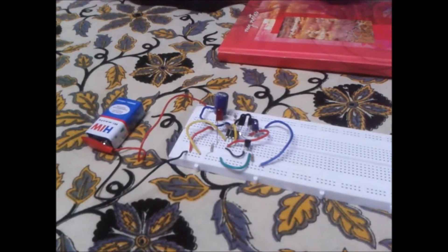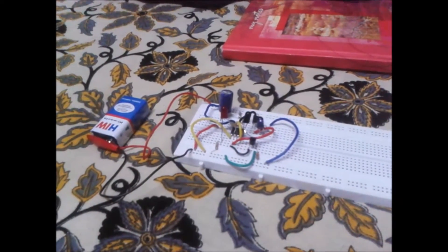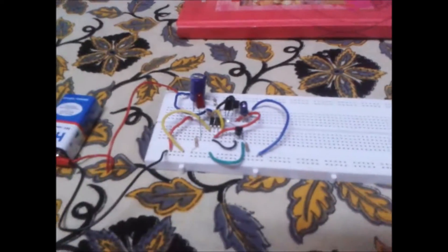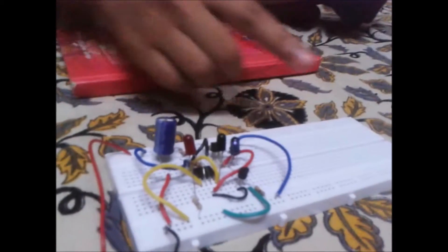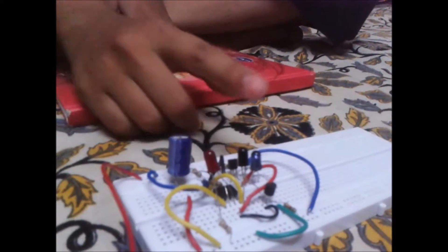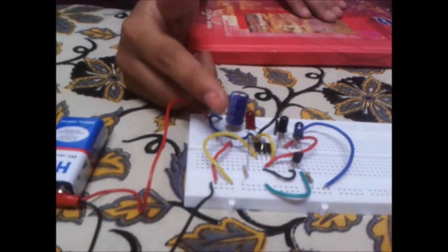Hello everyone. We attended a lecture on 555 IC conducted by Emergence the club, and we have made a smart study lamp. Here we have used a 9V battery, a proximity sensor, 2 transistors — one NPN and one PNP — a few resistors, a capacitor, and an LED. The LED basically represents the study lamp for now.